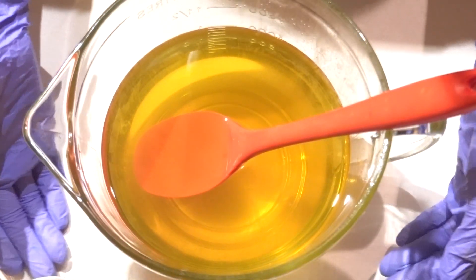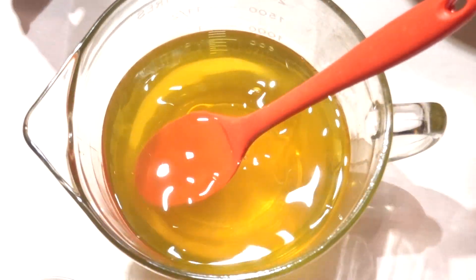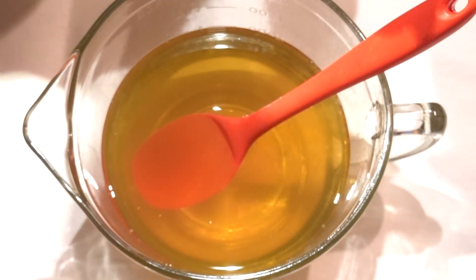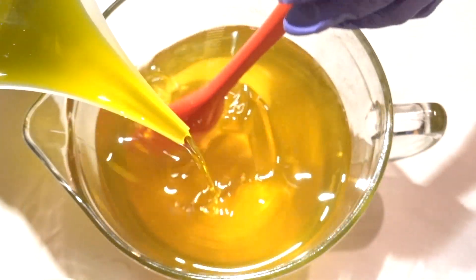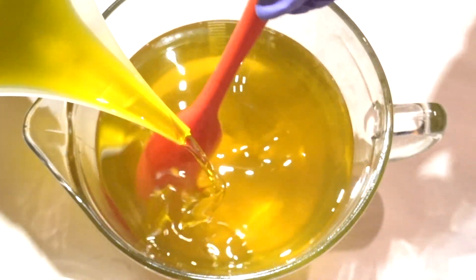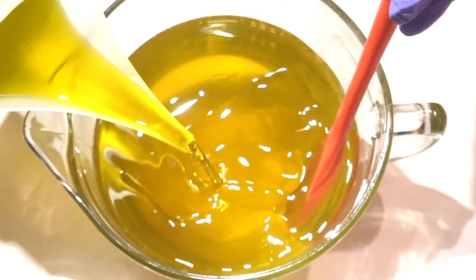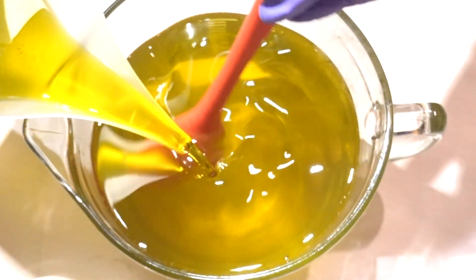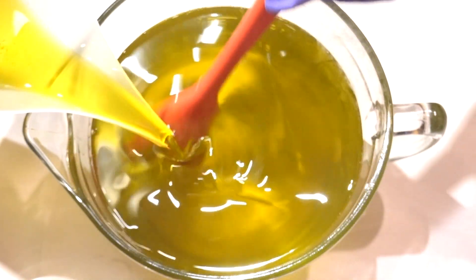Now we're revisiting the oils and butters we melted earlier. We're going to bring down that temperature — right now it's 123.2°F. I'm going to add olive oil and castor oil, which I didn't heat up previously because they were already liquid at room temperature. Adding room-temperature oils to the melted hard oils and butter significantly helps cool down the temperature. I prefer soaping below 110°F, ideally between 90 and 100°F, but today we'll be soaping just a little bit higher.